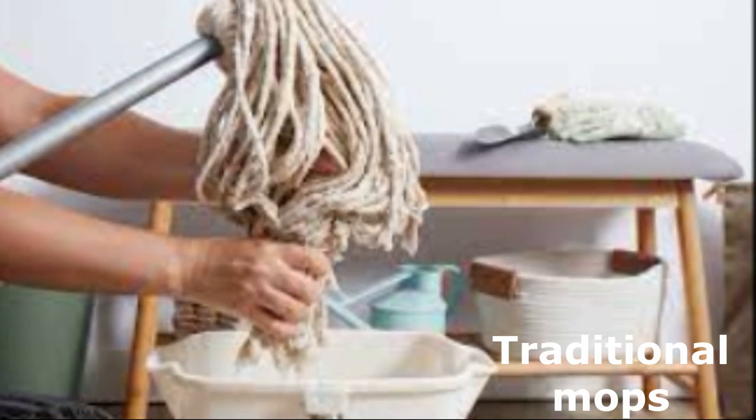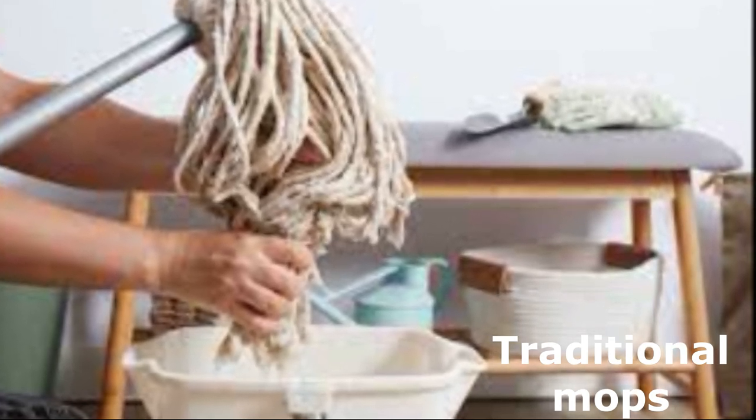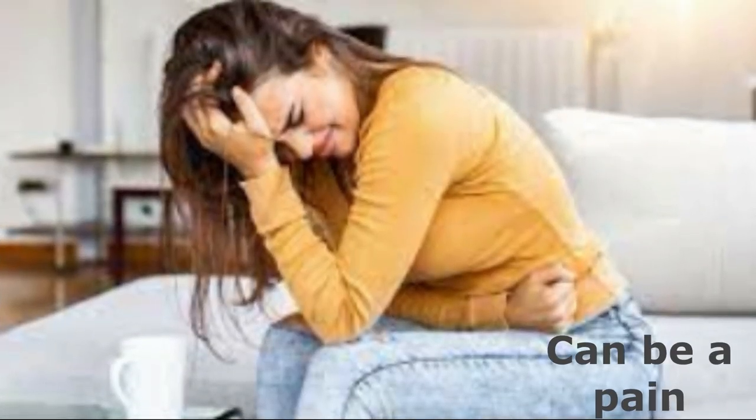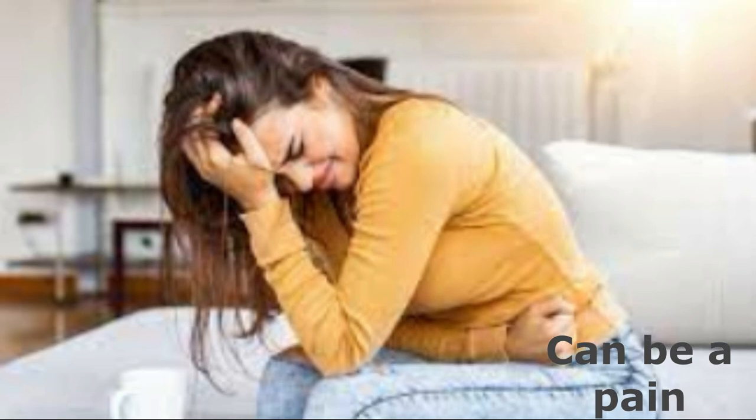Let's start with the problem we all face. Cleaning floors can be a real hassle. Traditional mops often leave streaks and don't effectively capture dirt and grime, and bending over to wring them out can be a pain. Plus, the need for harsh chemicals isn't eco-friendly or safe for your family.